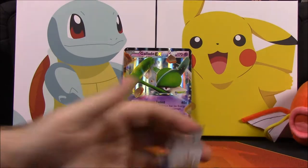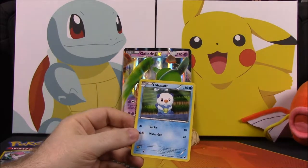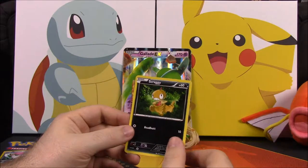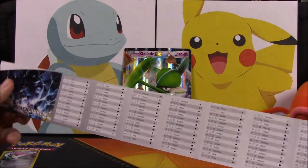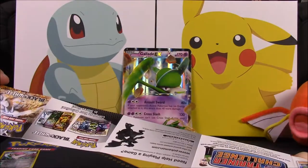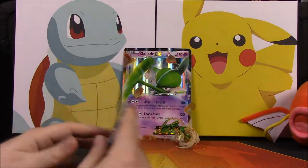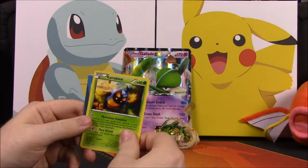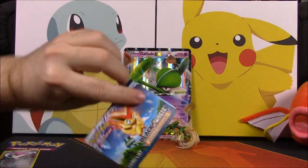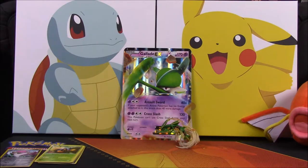We'll start with the sample packs - the Black and White ones first. We have a Water Energy, an Ash-Halt which I don't think I have, and a Scraggy. There's also what looks like a checklist sheet of all the Pokemon so you can check them off. At least got one card I can use. Now opening Noble Victories: we have a Litwick, a Tympole, and a Karrablast - all pretty common cards - along with another checklist sheet. Nothing special, but these are cheap card sets.